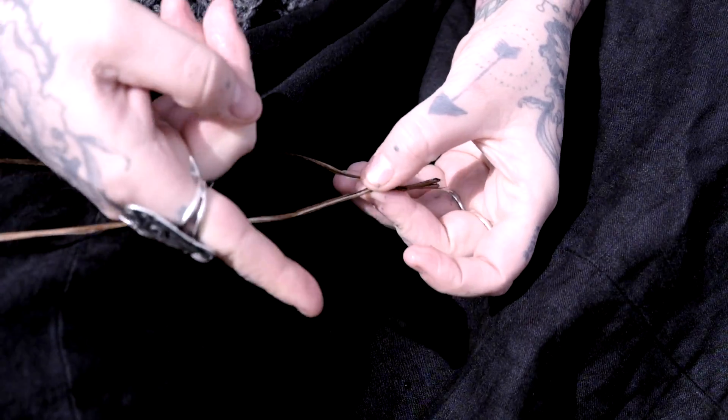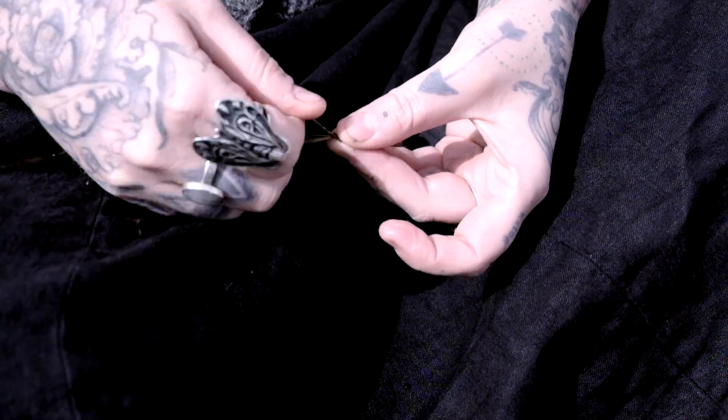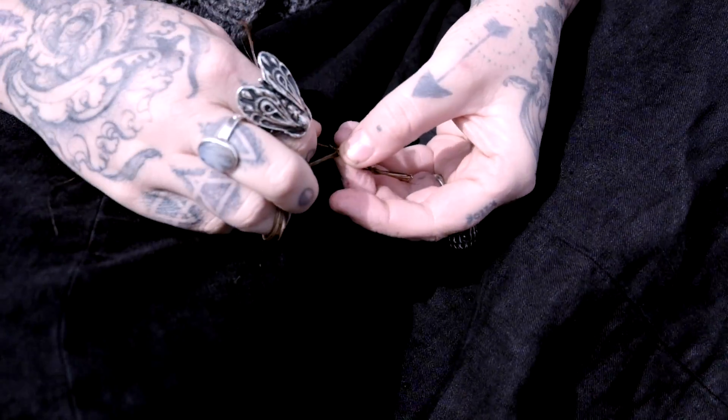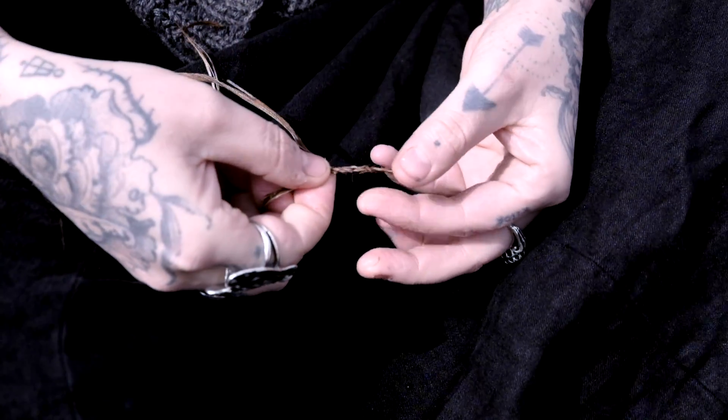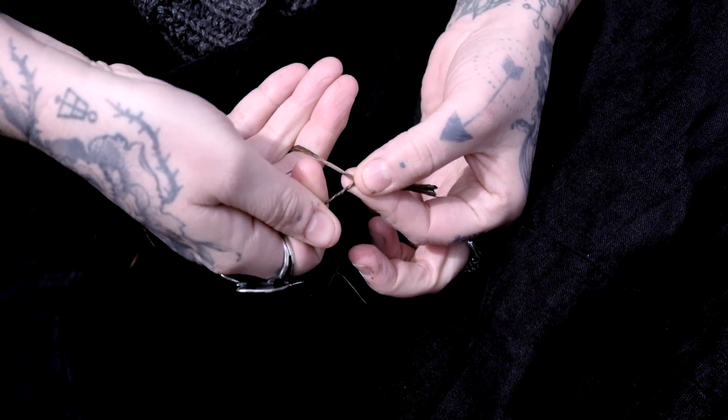And we go again — away from your body, down towards yourself, keeping the twist pinched. Once you get the hang of it, you can start to go quite a lot faster. I've already got an inch done, and I was doing it quite slowly.